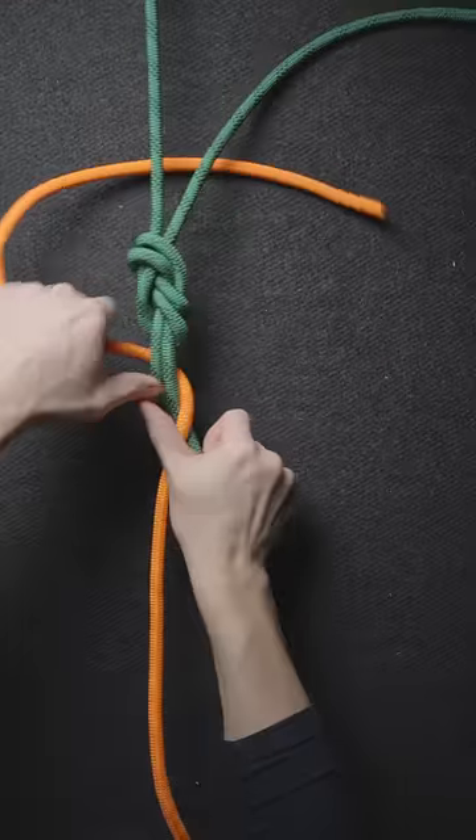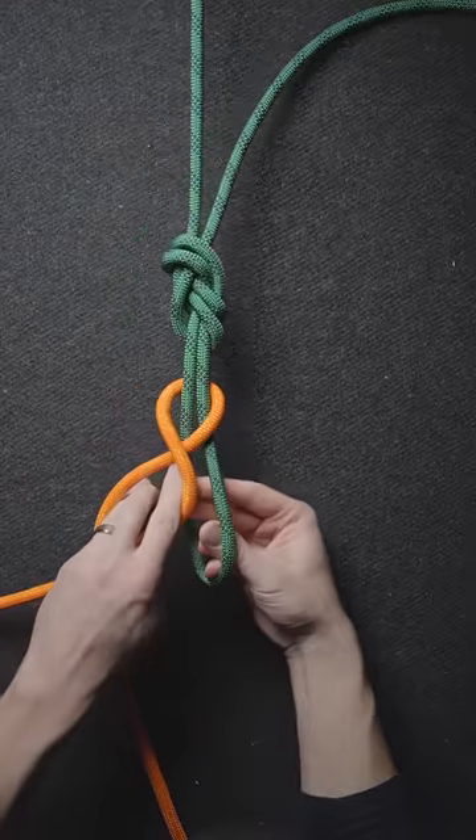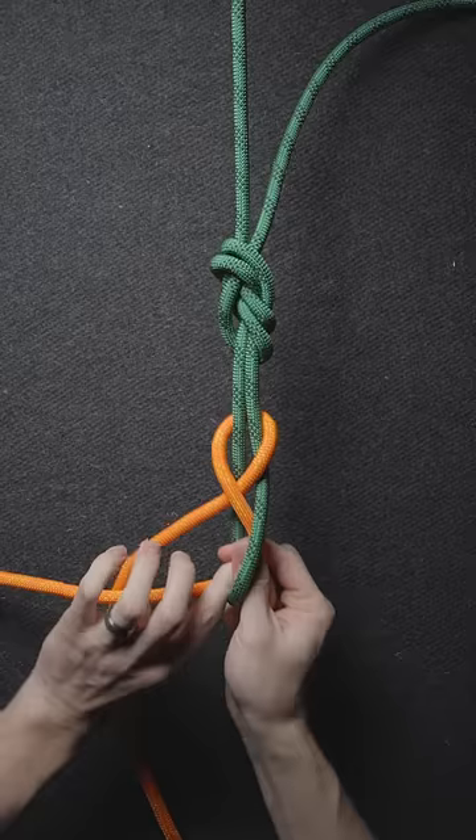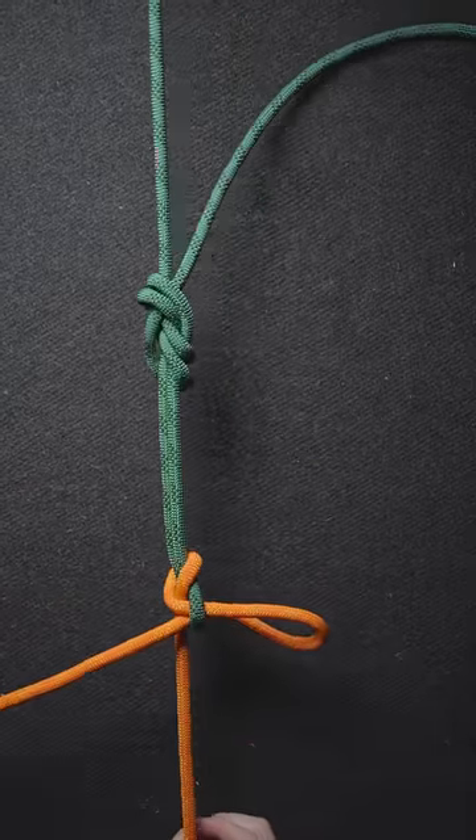Let's see it again. Create a loop with your first rope. Then wrap the second rope around the first loop with one complete turn. Then pass a bite over itself and through the loop in the first rope. And you've tied a lap knot.